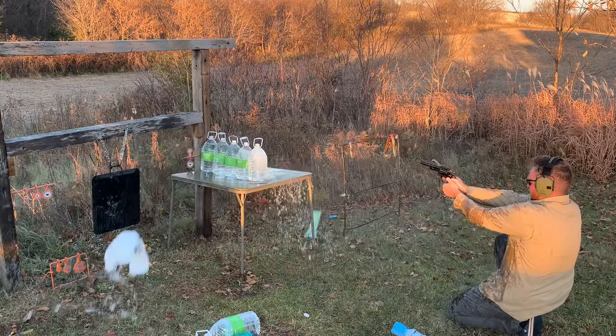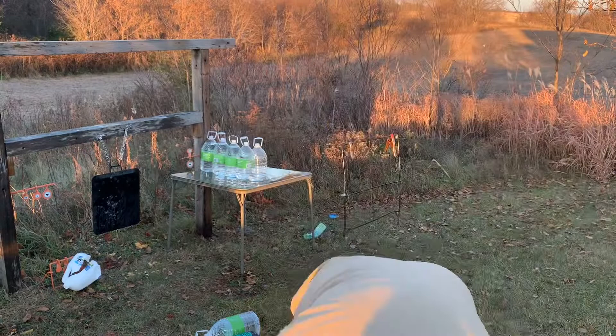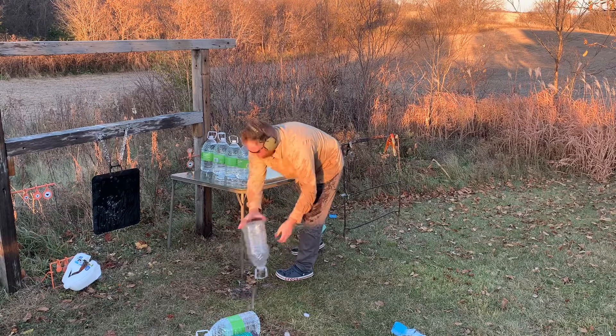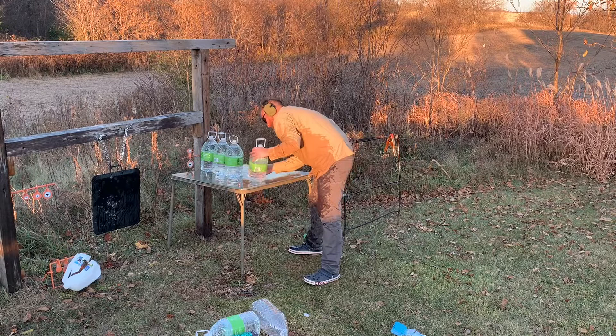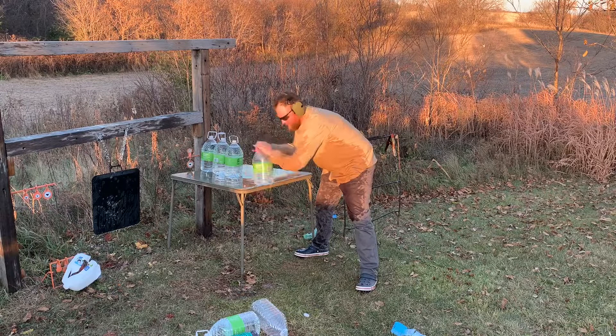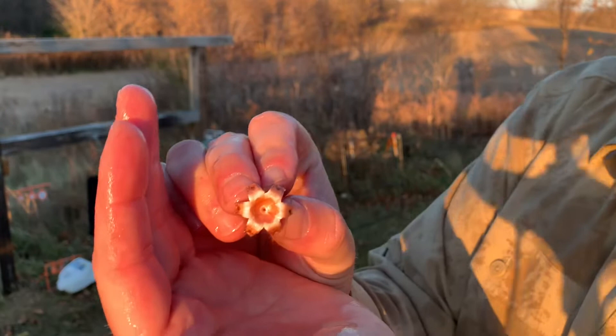Let's see what the Barnes Vortex does! I would say that one wasn't as big of an explosion as the Hornady, but I definitely got more wet. Let's see if we caught that bullet — not in there... oh, it fell out — there she is. It actually went all the way through — just bounced off the fourth one. So it went through one, two, three and bounced off the fourth. It mushroomed pretty good, but definitely didn't penetrate as far as the Hornady.